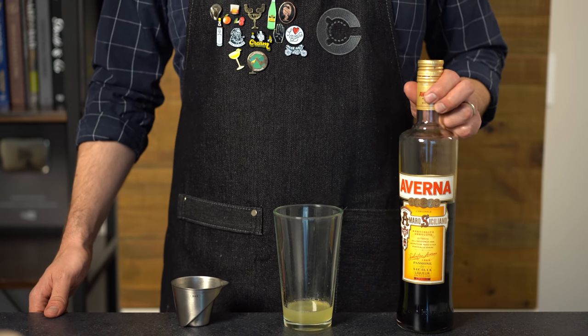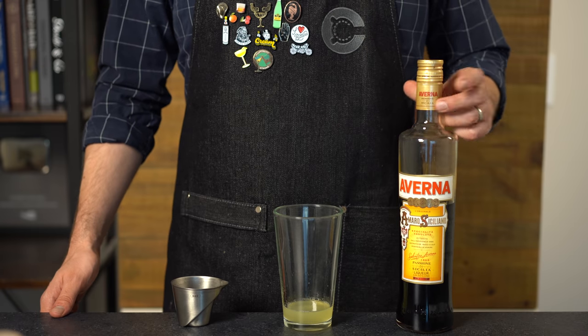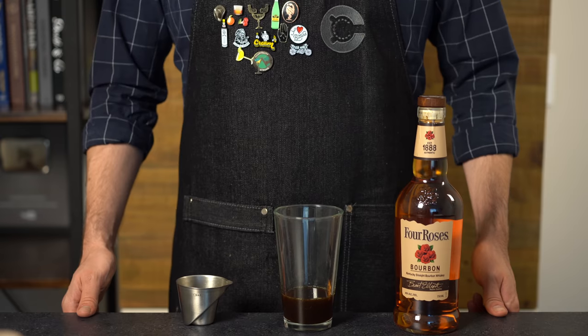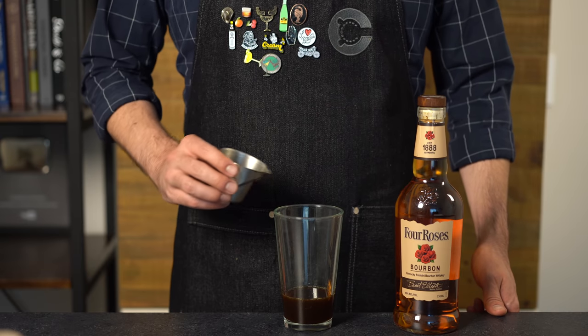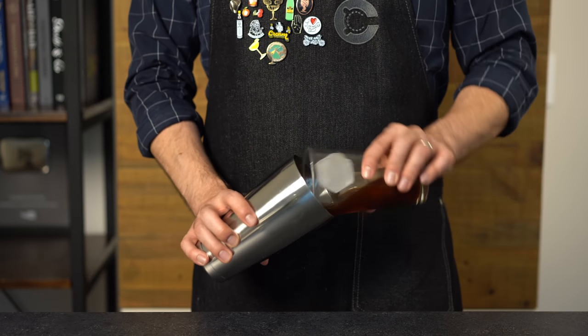We're using Averna, which is more of a subtle bitterness — not super intense — so it'll probably work really well here. We're going to add one and a half ounces or 45 mils. Next up, our bourbon: we're going to add three-fourths of an ounce or 22 mils. Then shake that with ice for about 15 seconds.